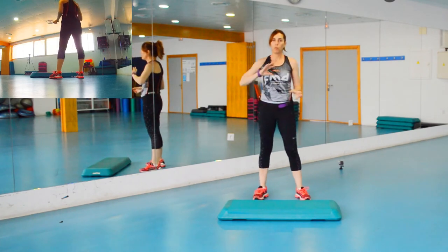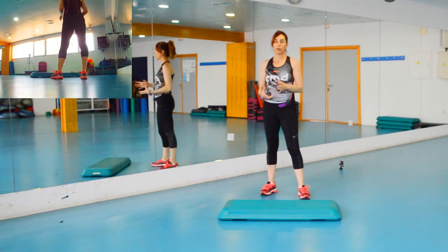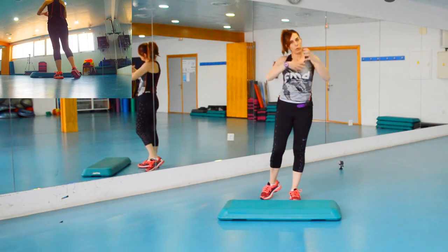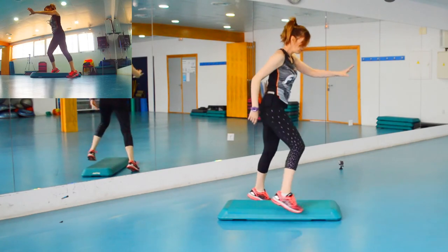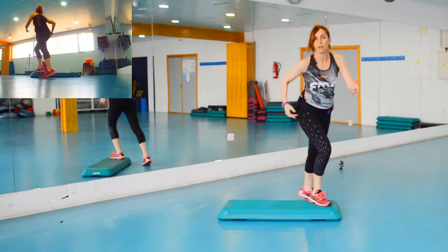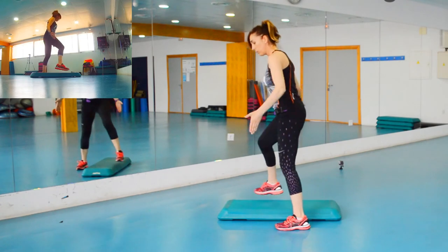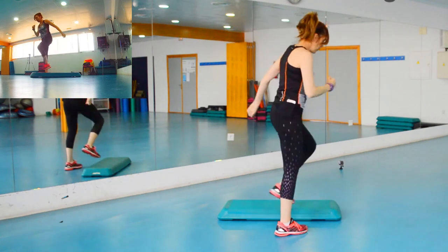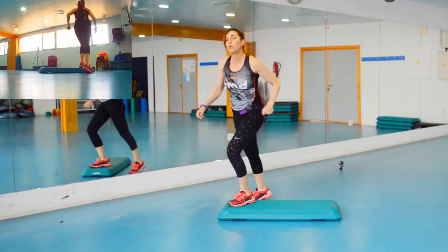Vamos a modificar un poquito más los mambitos. Si veis que vuestros alumnos ya lo tienen bien asumido y complicarlo más sería liarlo, se queda así. Pero si no, los mambitos los podemos hacer un poquito más allá. Entonces sería: uno, dos, cuatro, cinco, seis, siete, ocho — mambito, mambito, mambito, mambito — el básico que es una V y las tres rodillas. Es como dar una vuelta.